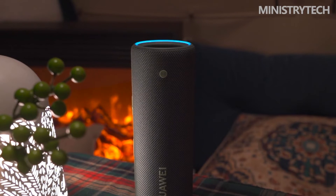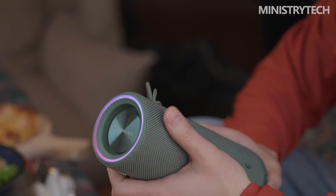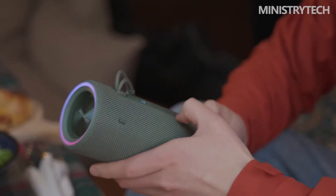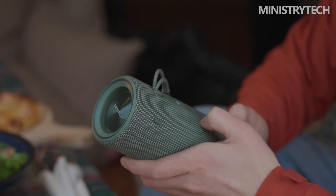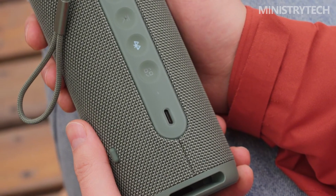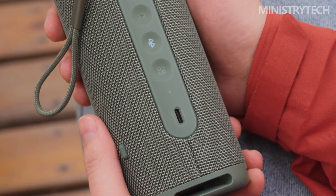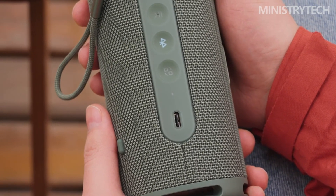The Huawei Life app allows for speaker configuration. Unfortunately, iOS users won't be able to download this software, so if you're using an iPhone, you'll miss out on features like the music-responsive LED light ring, which is off by default. If you want to relax at home, lounge by the pool, and go on frequent hikes, you might save money by purchasing just this one speaker — it is fairly priced and does all three jobs well. It's always helpful to have near-instantaneous device switching capabilities.